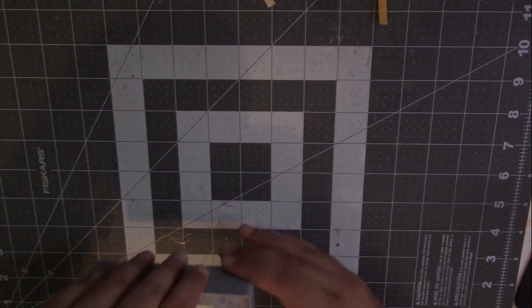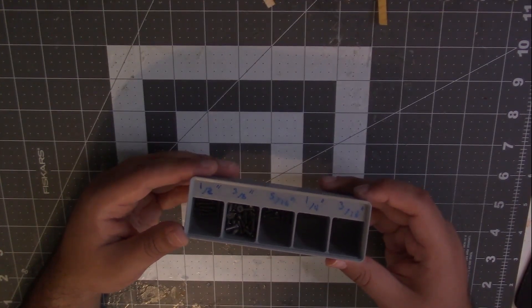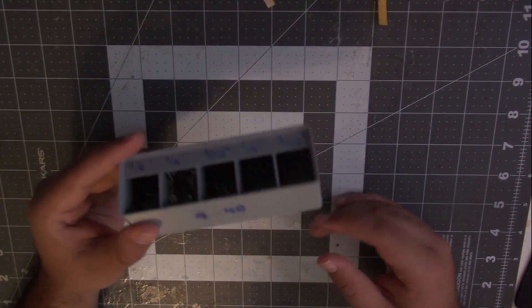This one is, I believe, the three by one — yeah, the three by one by six, five-compartment container. I believe that's the sizing for this one.